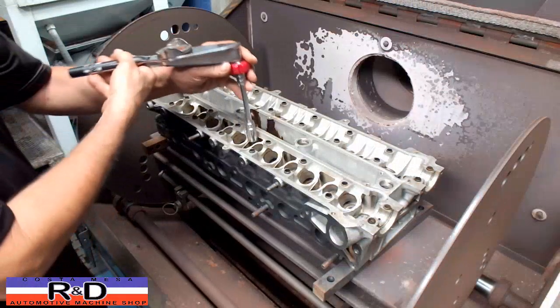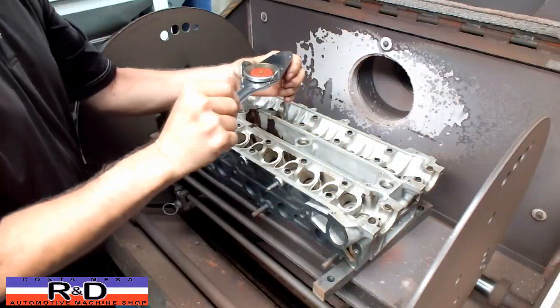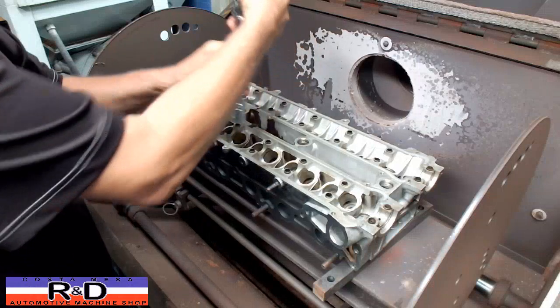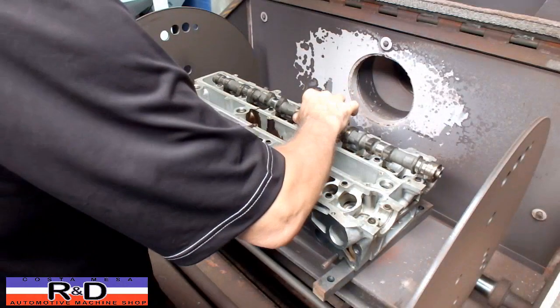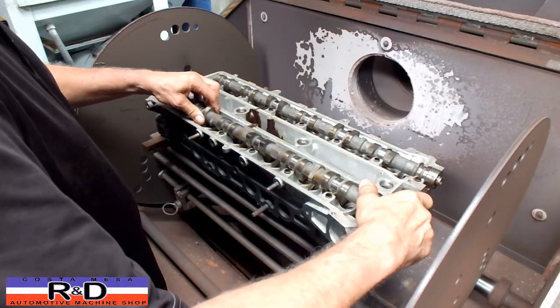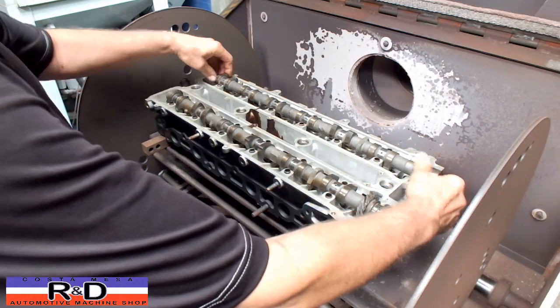We're back in the shop this morning. We let it sit overnight, going ahead and getting it off the plate. It's loosened up. I'll grab both cams and see what we've got left to do. As you can see, we still got a little bit of rock in here, so we're probably going to have to do this at least once or twice more.